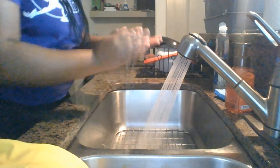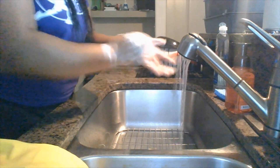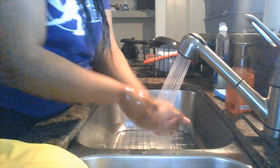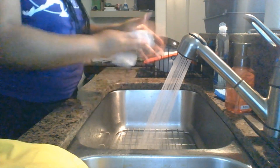Before we cook, what do we do first? We wash our hands. So here we go. I just want to turn on my water. I'm going to use one pump of soap. I'm going to wash my hands for 20 seconds. 1, 2, 3, 4, 5, 6, 7, 8, 9, 10, 11, 12, 13, 14, 15, 16, 17, 18, 19, 20. Good job, and I'm going to rinse. Make sure you get all of that water off of your hands, in between those fingers. I'm going to turn the water off.